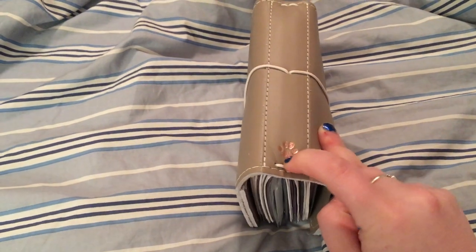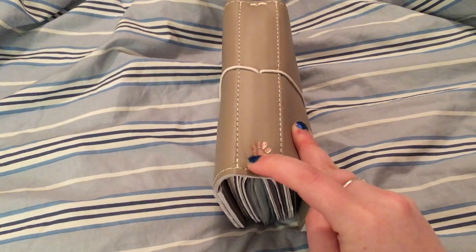Even though he's a cat, I got the dog paw print because I thought it was cuter.